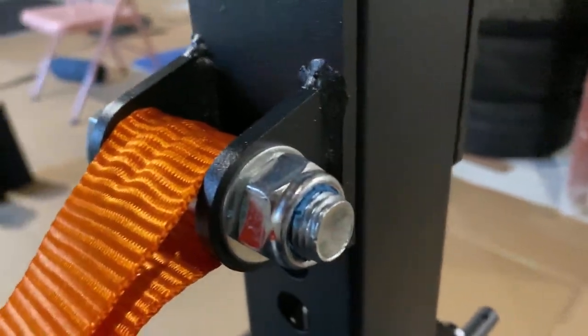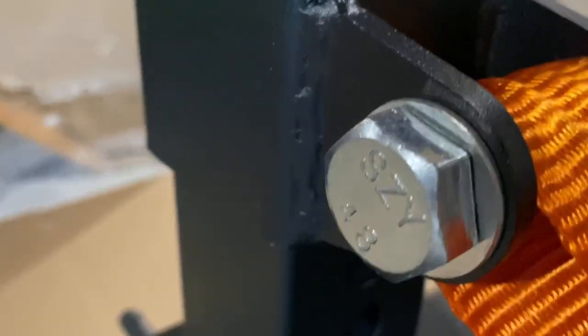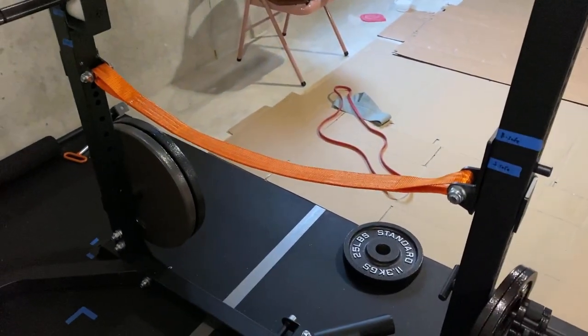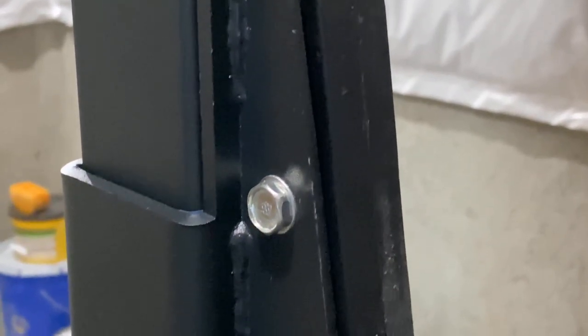As mentioned earlier, the safety straps are a step up over standard pipe safeties. The orange looks great and seems to hold pretty well, so when you're doing pin squats or pin presses you're not going to damage your bar too much. Overall a good addition.